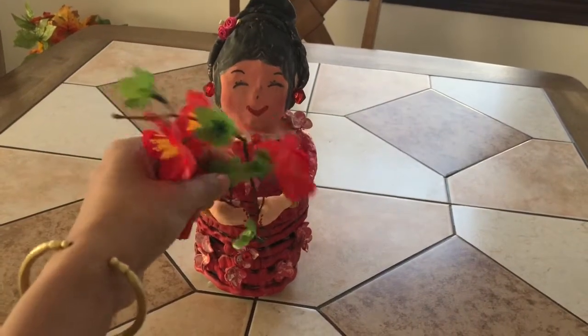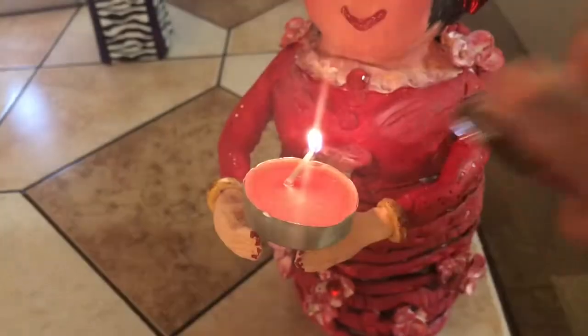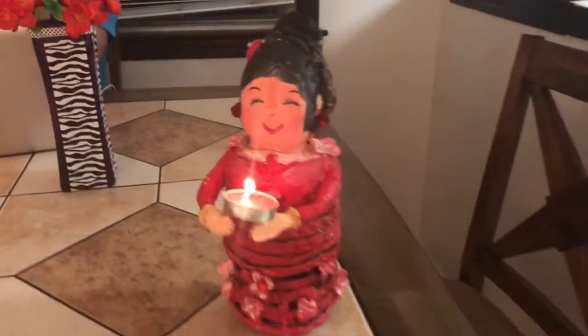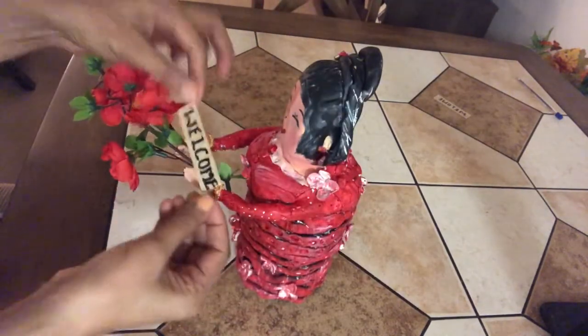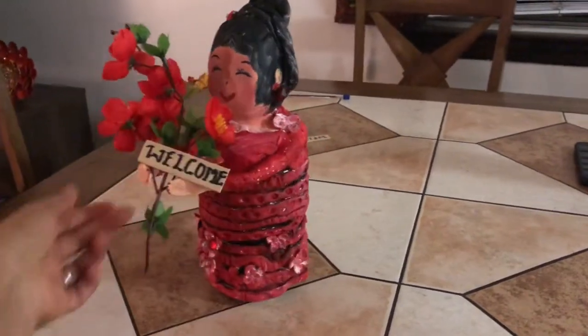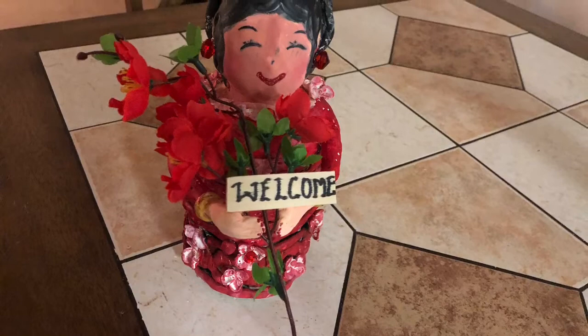To make it adorable home decor, we can fix a flower in the doll's hand. We can also keep a tea light candle instead of a flower and display it as a unique candle holder. For the welcome board, I'm using a piece of popsicle stick which I cut from both sides and wrote 'welcome' on it — I'm going to glue it between the hands of the doll. Here's how she looks with the flower and welcome board in hand — isn't it cute and unique?